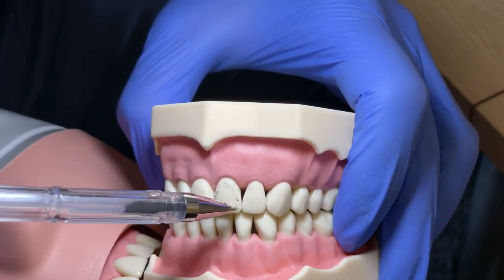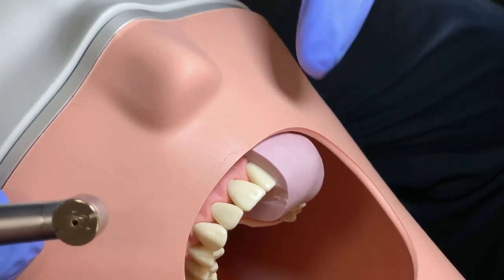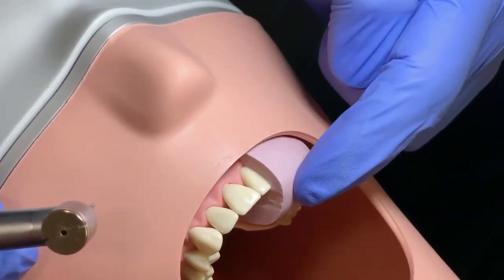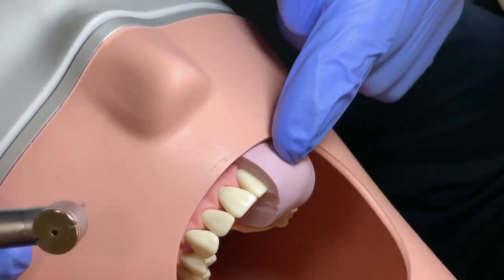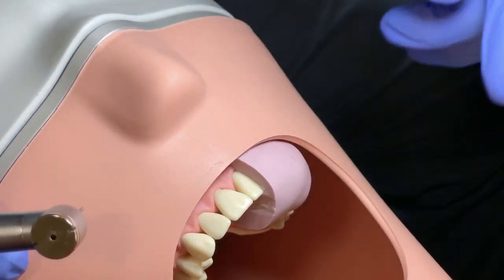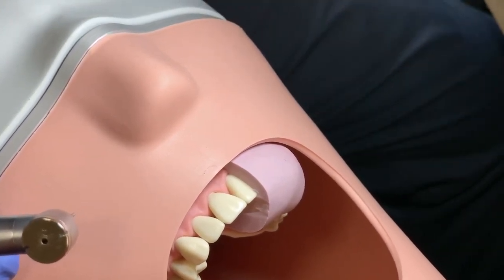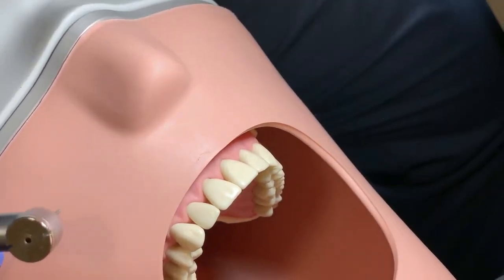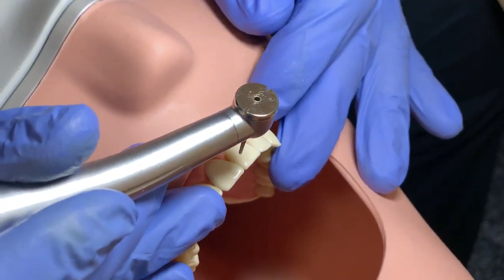This movement of the bur is very important. It's critical to cut and make a decent index — a putty index — and always remember: the more you use your putty index, the better results you will get. Always do not cut too much from the teeth. When you cut for around 30 seconds to one minute, just take it out and check again. Always check again. Now we will start demonstrating the bur angulation we discussed.